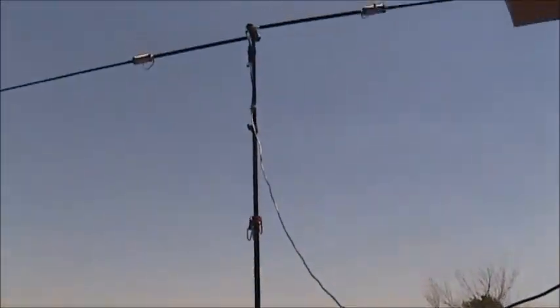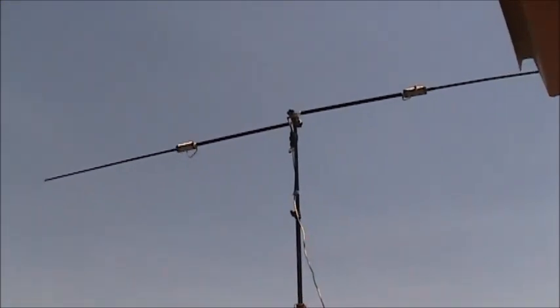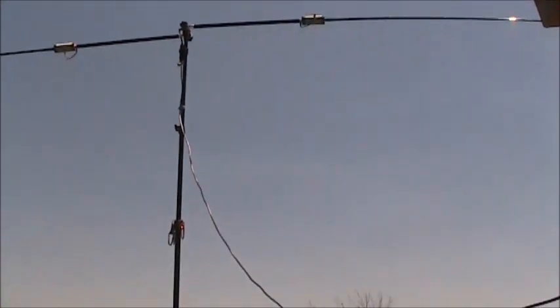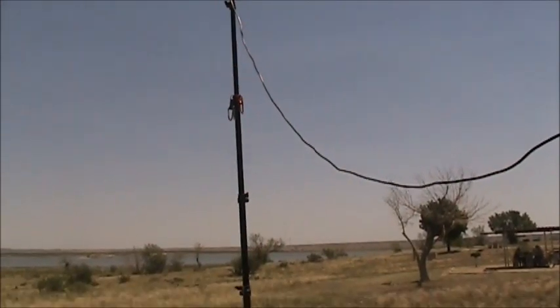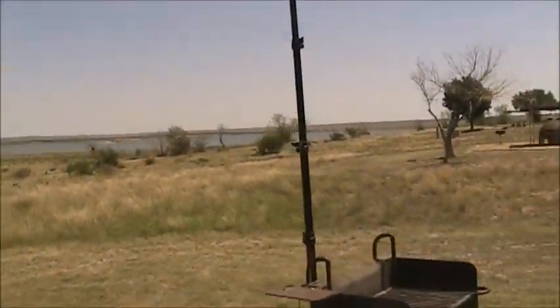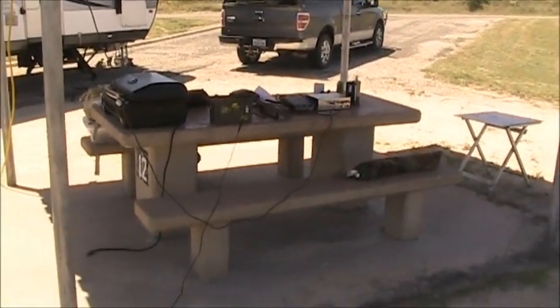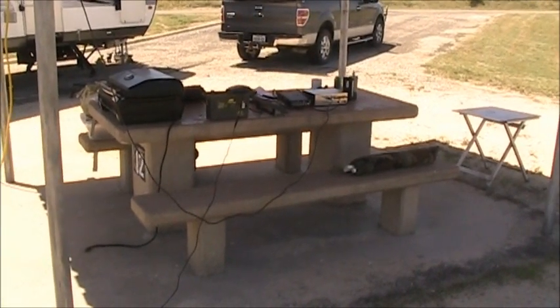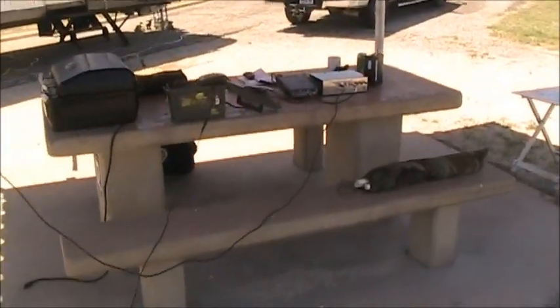Now my antenna — the Buddipole setup. I got it down to 1.2 to 1. It's pointing south, and I'm getting all the contacts to the north, so I'm getting all the signals off the back of it. But there's my operating setup. I tried a loop antenna, but it was quiet — nice, but couldn't get ahold of anybody. Hard to tune.